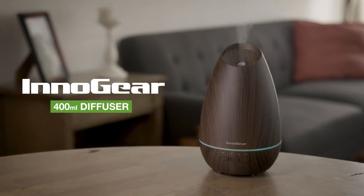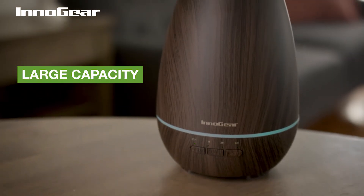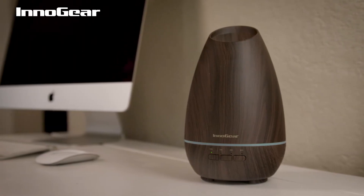The Innogear 400 milliliter diffuser is the perfect way to humidify your home while adding a fresh scent. Its large capacity saves you the trouble of adding water frequently, and its natural woodgrain design makes for a wonderful home or office decor.